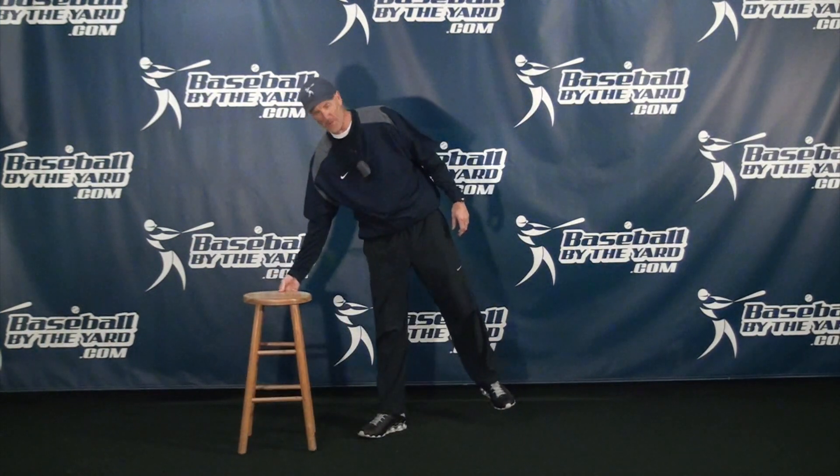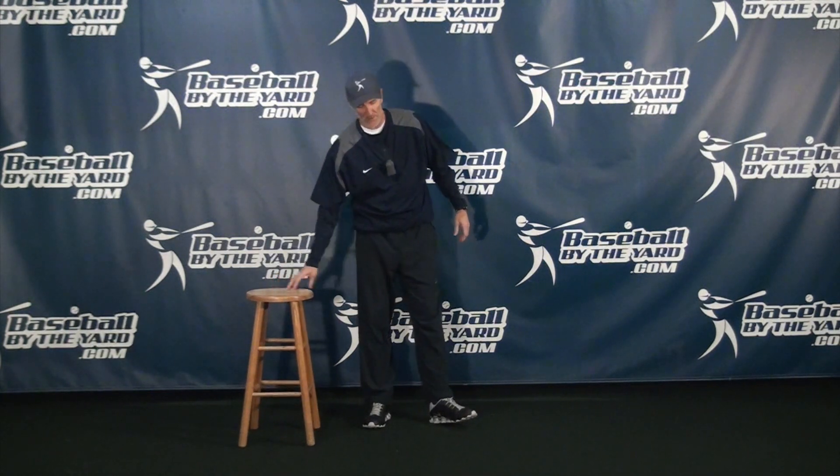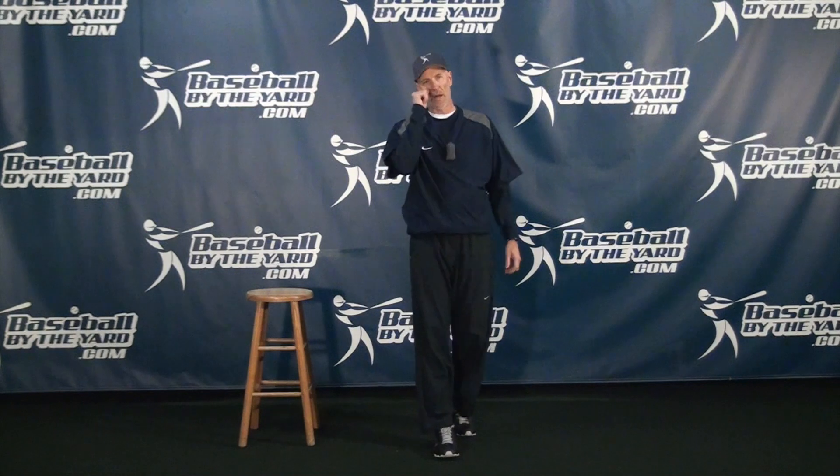Alright folks, welcome back. As I said, today's tip is for base runners, or any coaches out there who are working with their base runners. Now this is somewhat connected to a video that I made a long time ago — it's something called the myth of the crossover step. So at the end of this video, I'm going to link that video so that you can take a look at that as well.